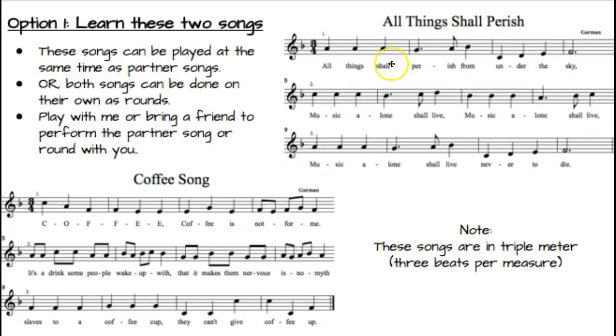They can be played at the same time as partner songs, or they can each be done as a round. Either way, you can come in and play All Things Shall Perish in a round with me or a friend that you bring in, and then play the Coffee Song in a round with me or a friend you bring in. Or if you come in and want to do All Things Shall Perish while I do the Coffee Song, we can do that and we'll switch. Remember that these are in three beats per measure: All things shall perish from under the sky. C-O-F-F-E-E, coffee is not for me. So it has a feeling of 1 2 3, 1 2 3.